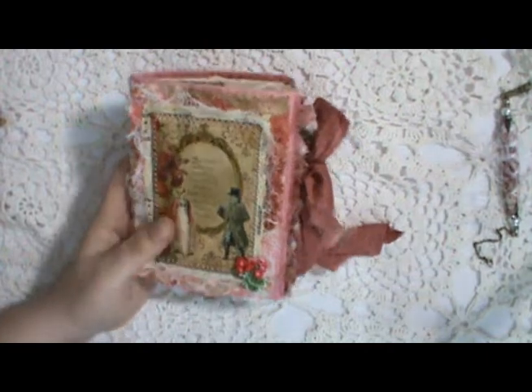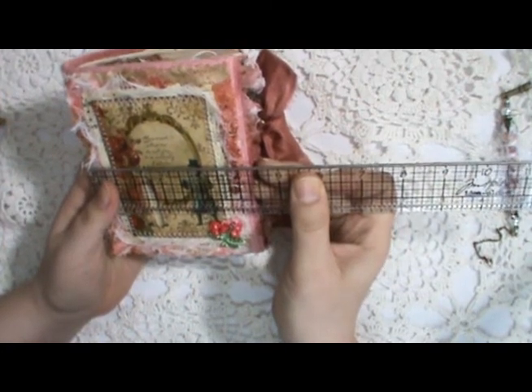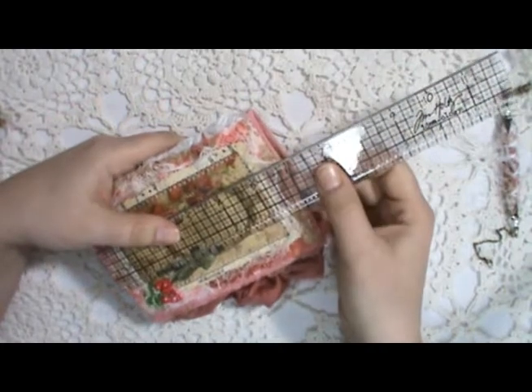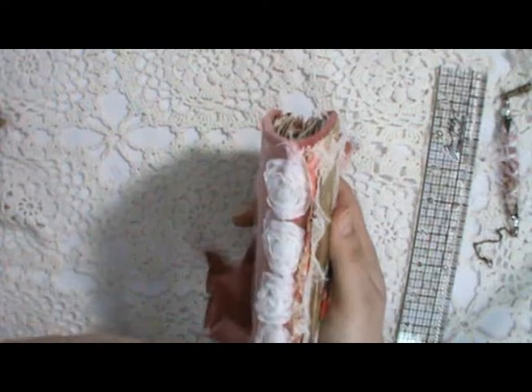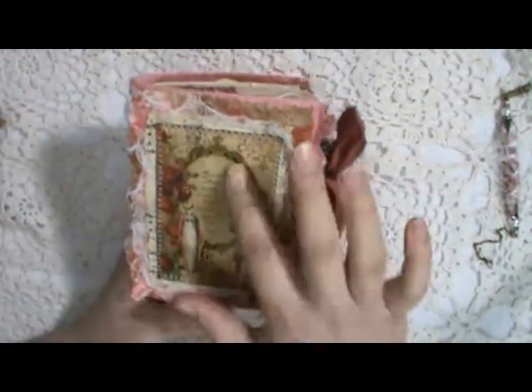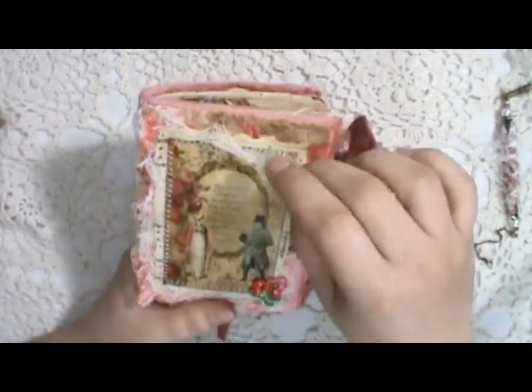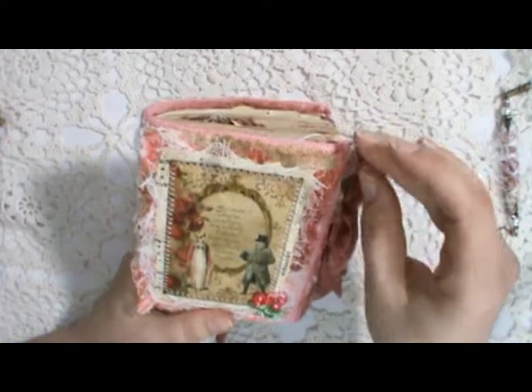The journal is about four and a half by six inches. It's got some rosette trim down the spine. This is actually a large tag from the kit — I just cut the top off and put it on the cover. It's got some vintage music paper, cheesecloth, a little mesh fabric, and then the cover is this really pretty pink velvet.